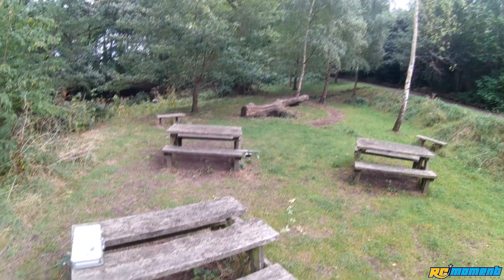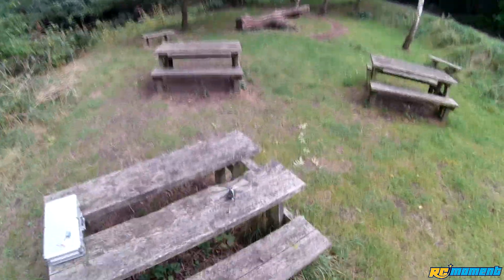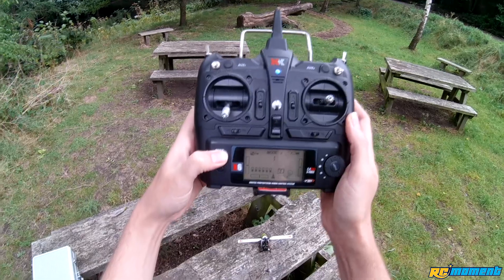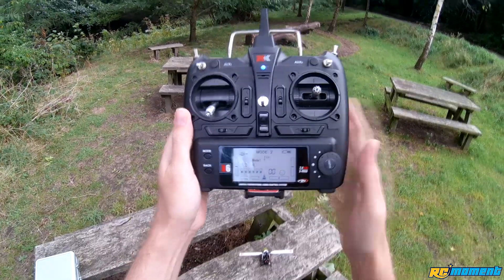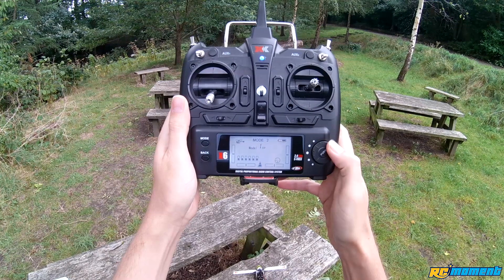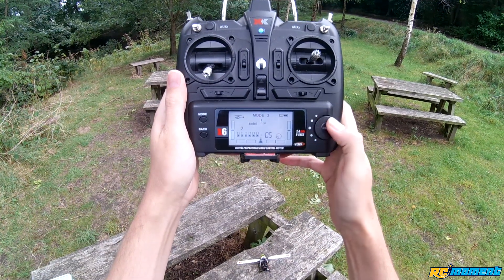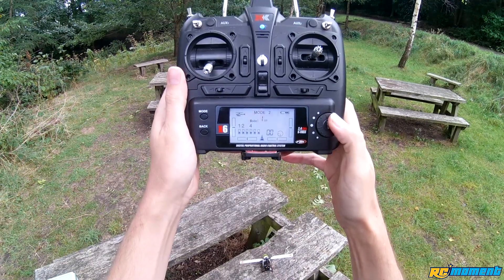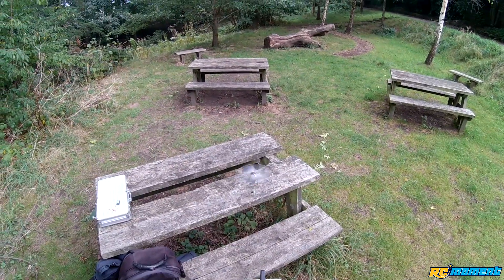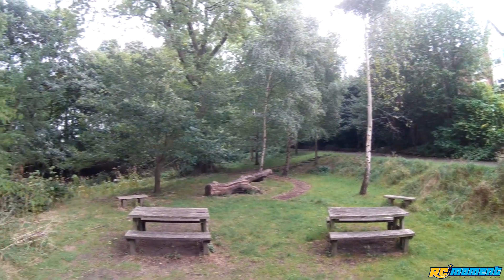I felt like I had a bit more power at the start, and then a little bit less once I started pushing it around. So I think weight is definitely a big factor with this one, because this battery is only a little bit heavier. I'm going to take out the expo entirely — so no expo at all, and none on the tail. At full stick, it's not really more agile; it feels a bit twitchy at the center, but that's what expo should do.